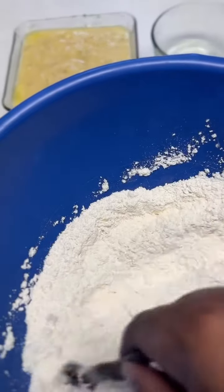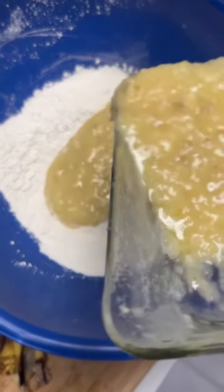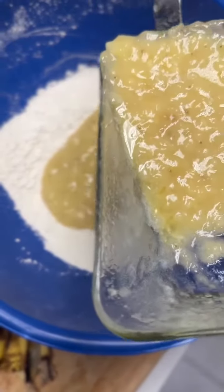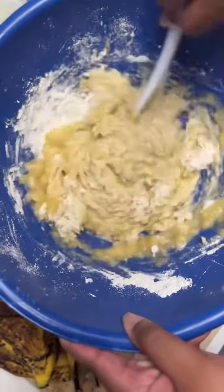Then you're going to take your dry ingredients. You'll need about a cup and a half of flour, a teaspoon of baking powder, and also a pinch of salt.